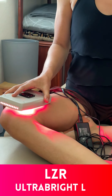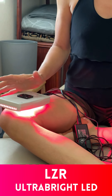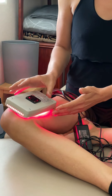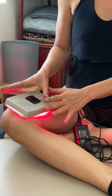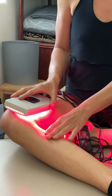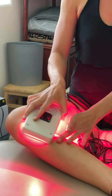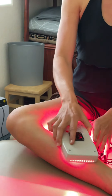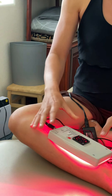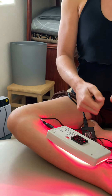The light is so easy to use — you just push the button and it has a timer so you don't burn yourself. You can either leave the light in one spot for deeper penetration, or if you have something more superficial like a rug burn, you move it around for more superficial penetration.